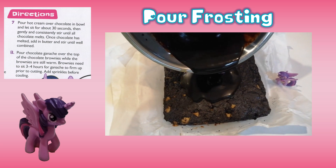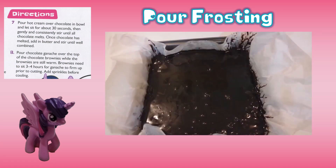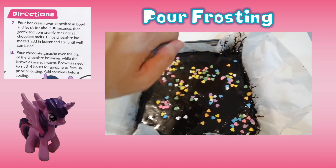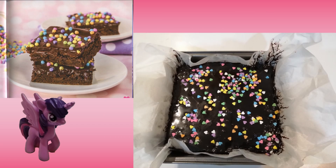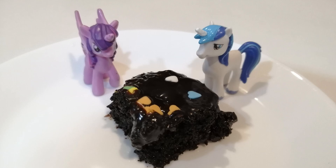Eighth, pour the chocolate ganache over the top of the brownies while they are still warm. Brownies need to sit 3 to 4 hours for the ganache to firm up prior to cutting. Add sprinkles before cooling. And there we have it — it smells so good and tastes delicious! That's all for today. See you next time!